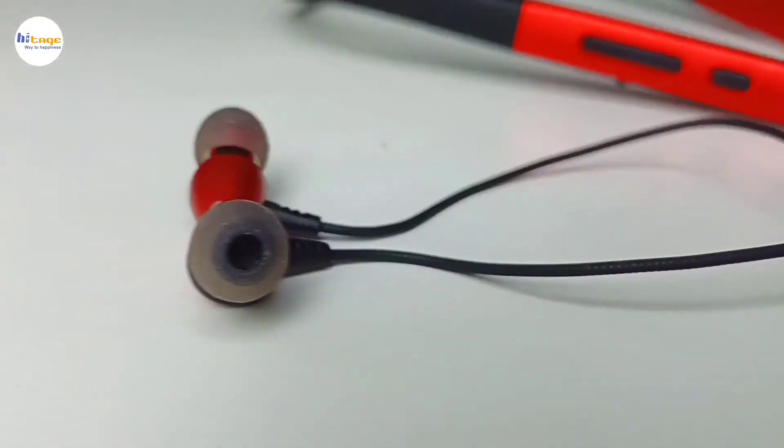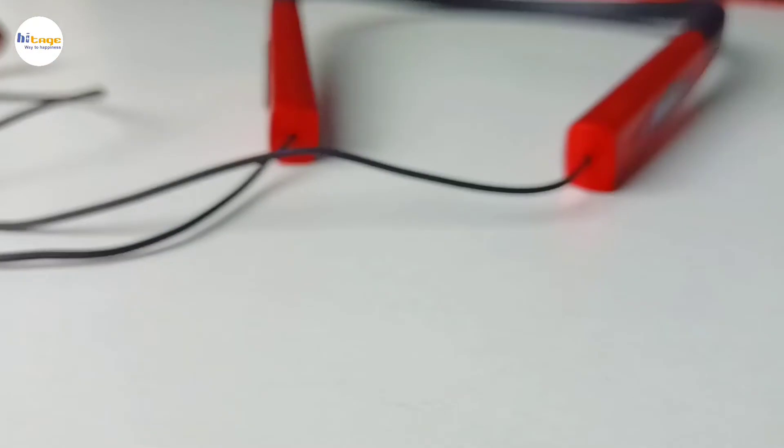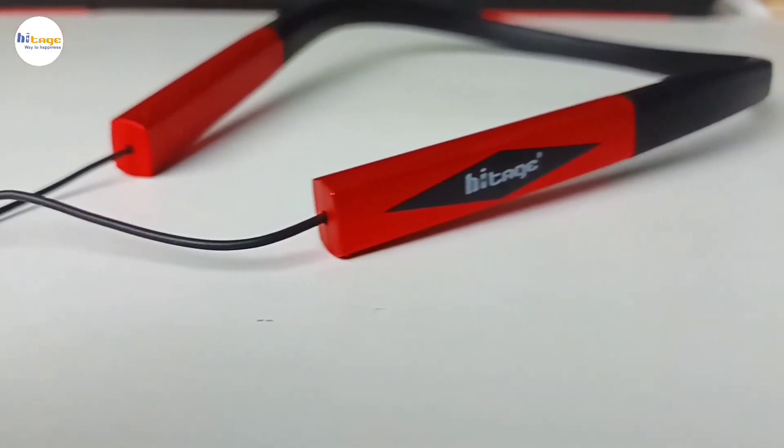Noise cancellation is good. Overall the sound signature of this neckband is amazing and it has a very well balanced audio output. So overall it has a lot of good features and you can definitely consider this neckband. That's it for the video, thanks for watching.